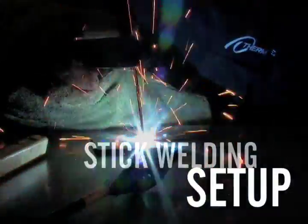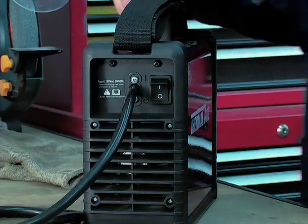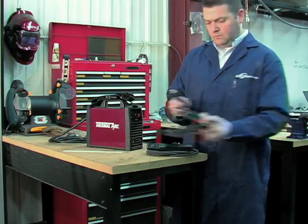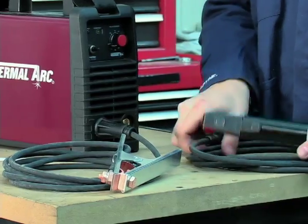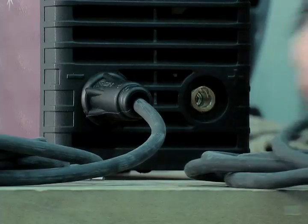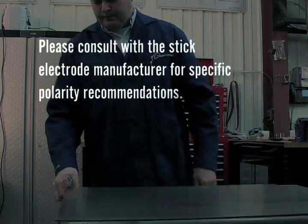Now let's discuss basic setup procedures for stick welding. Turn the on-off switch to the off position. Connect the ground clamp cable to the negative output terminal and the electrode holder cable to the positive output terminal. This setup is known as DC electrode positive, or reverse polarity. Please consult with the stick electrode manufacturer for specific polarity recommendations.